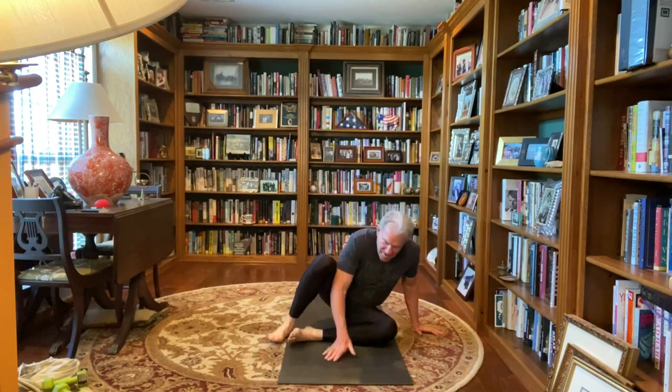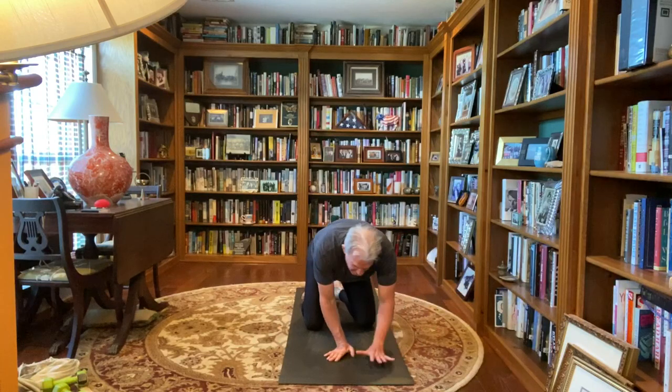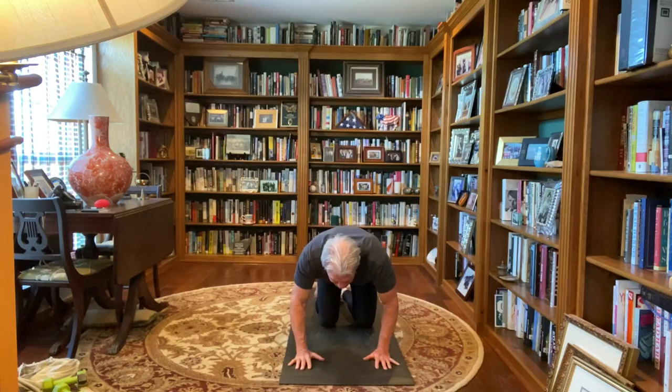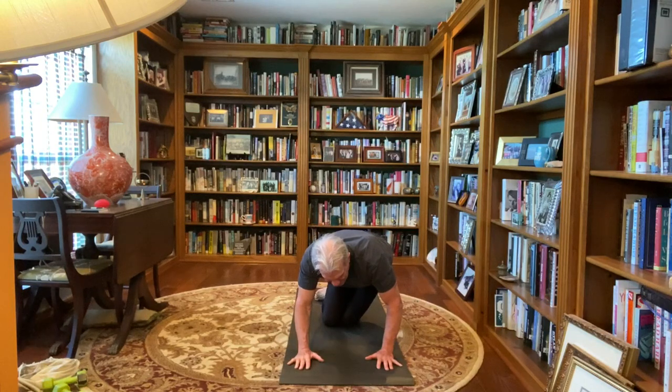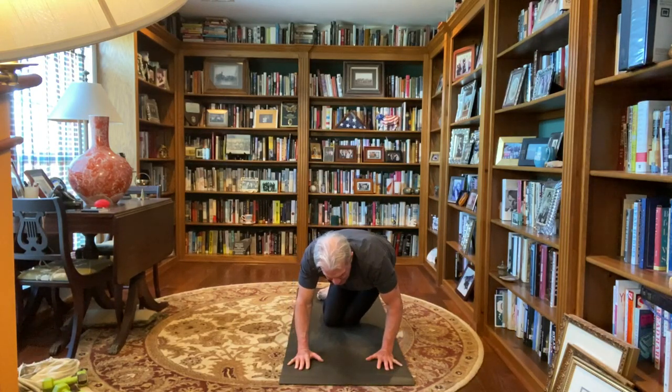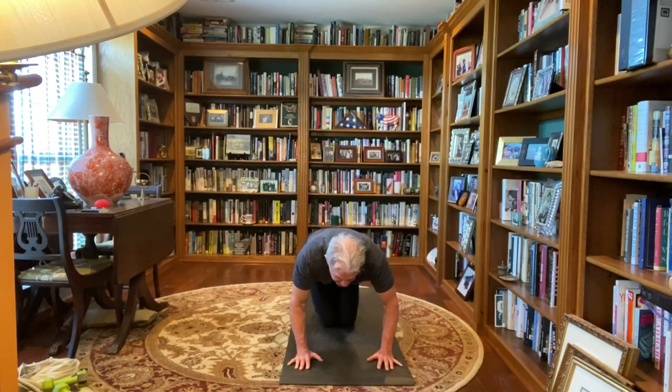And let's go to all fours here, palms are flat, fingers spread, knees in your hips, tops of feet are flat, back is flat. We'll start out bringing our knees together, just drop your knees and hips to the left, back to the left back corner, back to center, hips to the right, back to the right back corner, back to center, hips to the left, back to the left back corner, back to center, hips to the right, back to the right back corner, back to all fours.